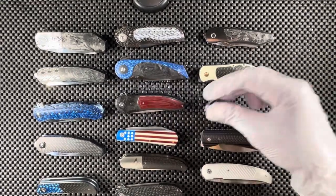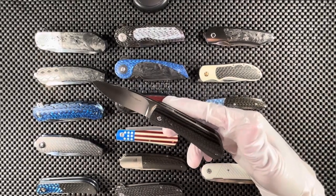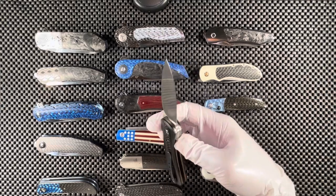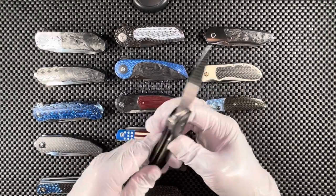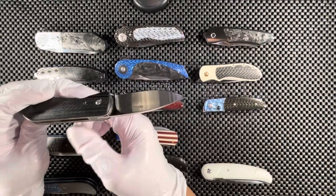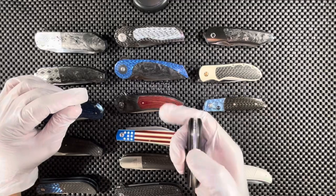This one is by Willem Steenkamp. We have lightning strike carbon fiber and G10 mixed together on this knife. The blade steel is M390 with a black titanium pocket clip. It's a front flipper — the knife is crowned on top, so it feels really nice in the hand. We have a black carbon fiber backspacer. Really very nice.